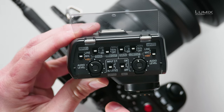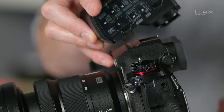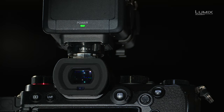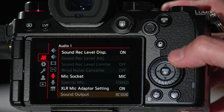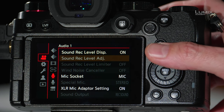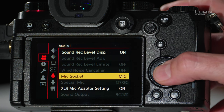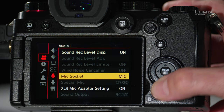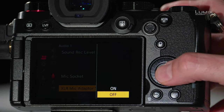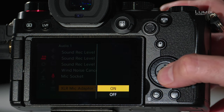Finally, there's an ALC (auto level control) switch — I advise leaving that off for the most part. Close the door to protect the settings and slide the XLR1 onto your camera. As soon as it's on, the power light comes on and you can lock it in place. In the menu, you'll notice many of the previous options are now disabled, since level adjustment is done on the XLR1 itself. The limiter and wind noise canceller are also disabled. You do still have the mic socket settings, allowing you to switch back and forth between the XLR mic and the 3.5mm input.